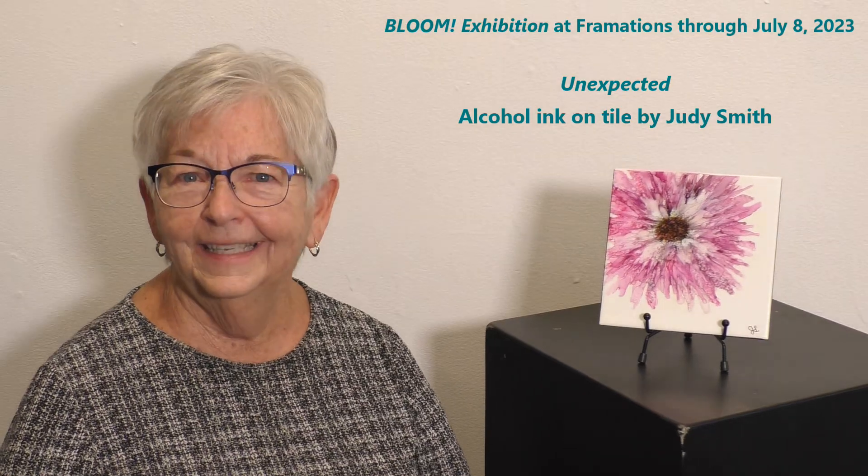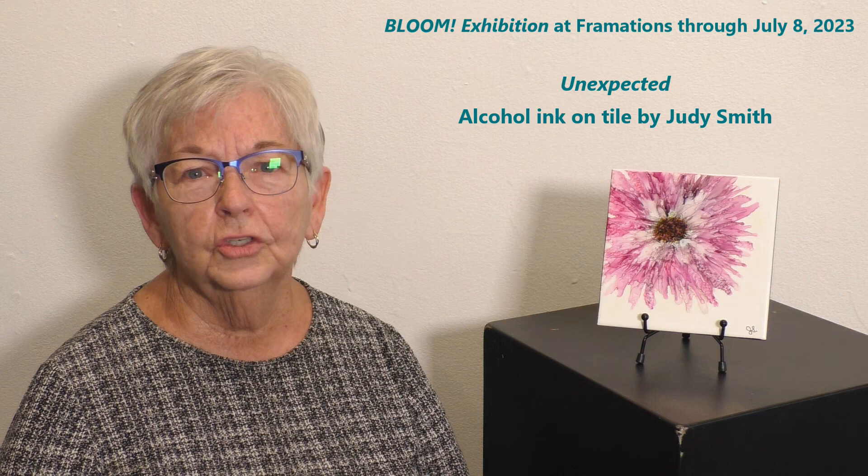Hi, I'm Judy Smith and this is my piece titled Unexpected. It's actually an alcohol ink piece done on a piece of ceramic tile.